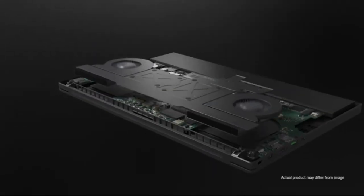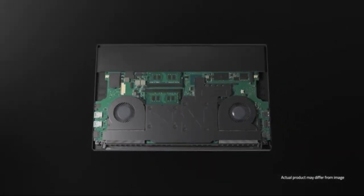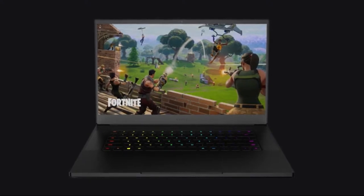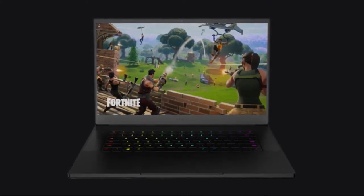The included 16GB of RAM and 512GB of NVMe SSD storage give you plenty of space to store your games, but also plenty of hardware to play those games smoothly and efficiently.